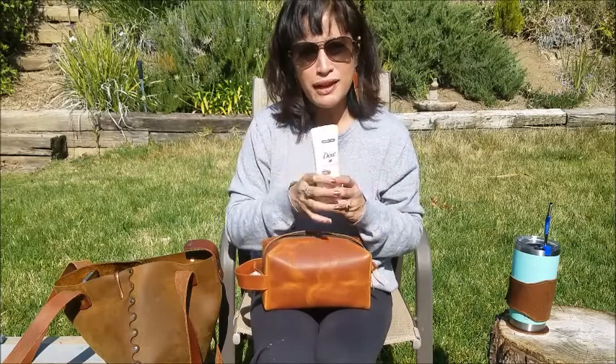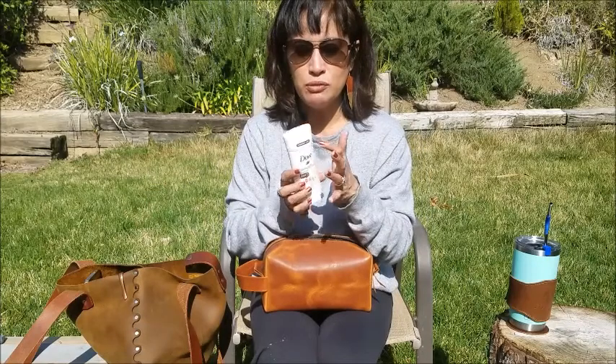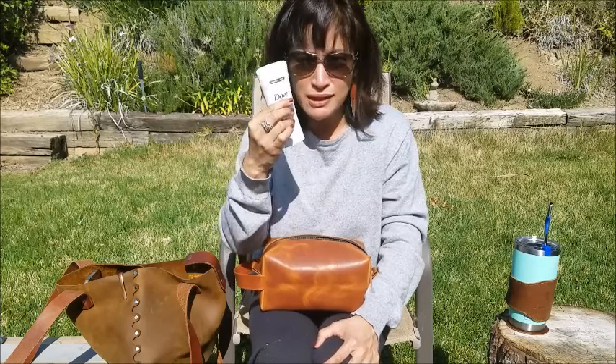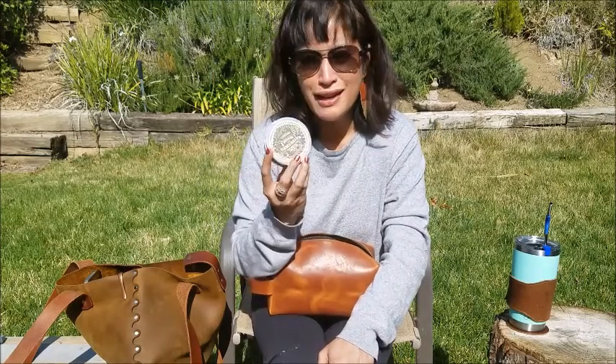This bag is so big I don't even have to put travel-size deodorant in — I just put in the full-size. The only thing I'll say is I cleaned the rim really well before packing it, because I didn't want deodorant residue sticking to the interior of the bag.